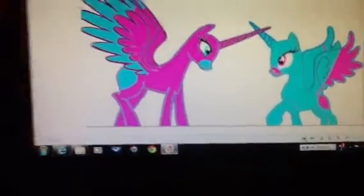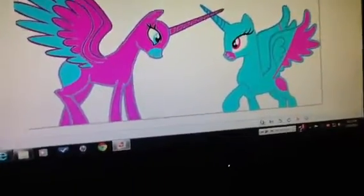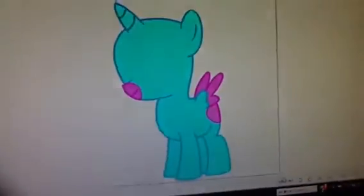And this is a work in progress — her and her opposite twin sister. I forget what they're called, something twins. And this is a work in progress as a filly Spirit Dancer.